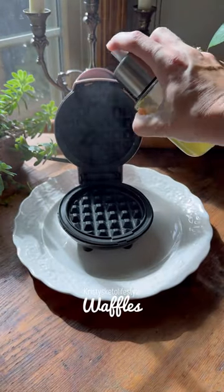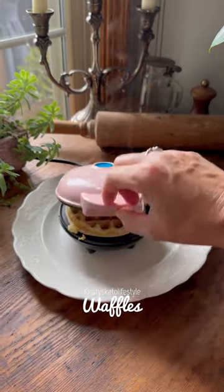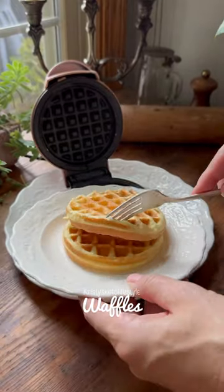Then you just mix it all until it's well combined and the batter is smooth, and then you cook it in your waffle maker. It doesn't take long to cook, usually one to two minutes. I personally like my waffles fluffy like this. So if you like them crispy, just cook them a little bit longer.